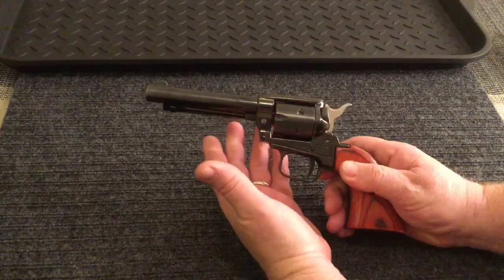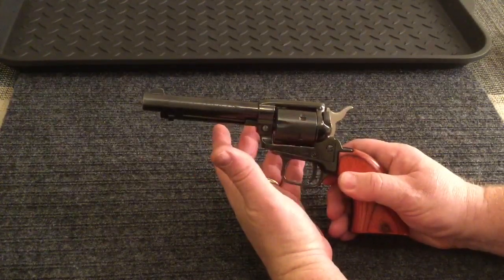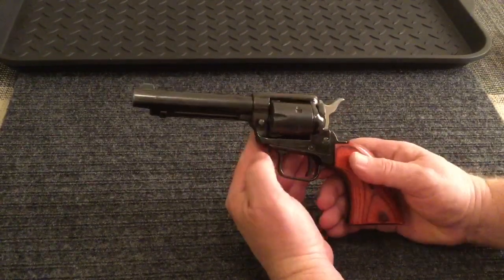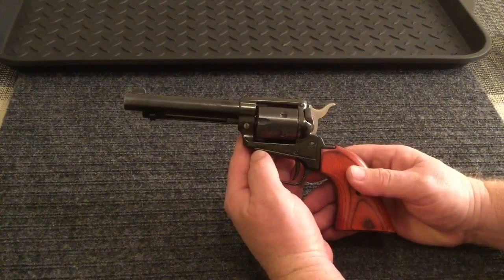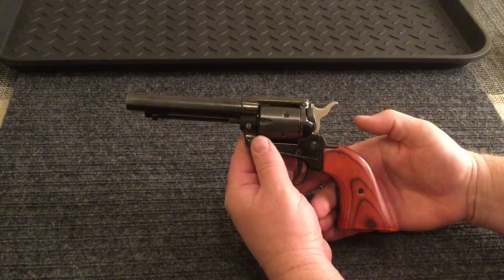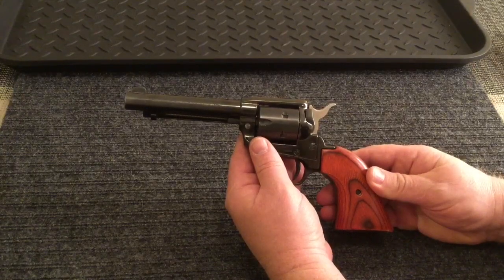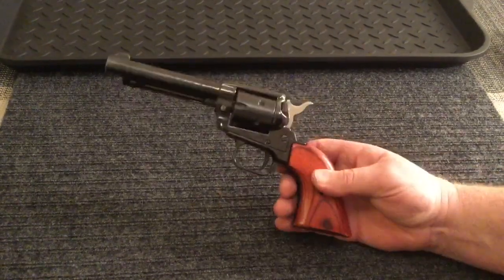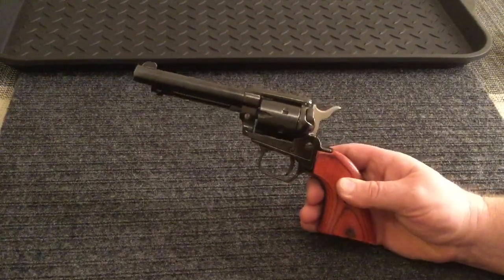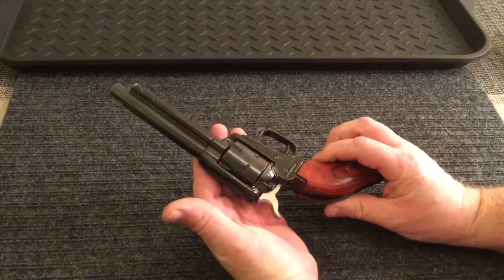If you just purchase it with the regular .22 long rifle cylinder, you can actually order a separate cylinder later that's capable of holding a .22 Magnum cartridge from Heritage Arms. This is a single action revolver, which means when you shoot it, you've got to pull the hammer back before you shoot. I've found that really increases the accuracy of this firearm. I've found it to be actually fairly accurate, and I've taken a number of rabbits out rabbit hunting with this thing, and it's been super effective and fun to shoot.